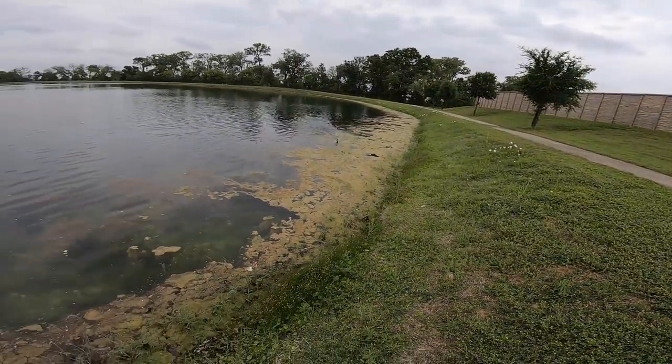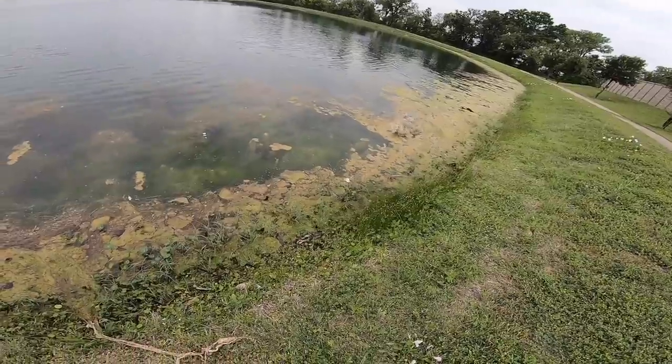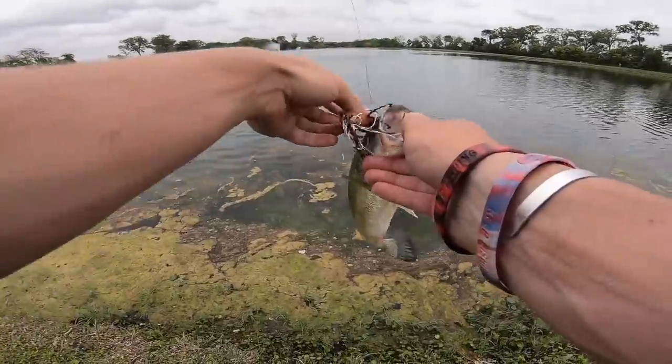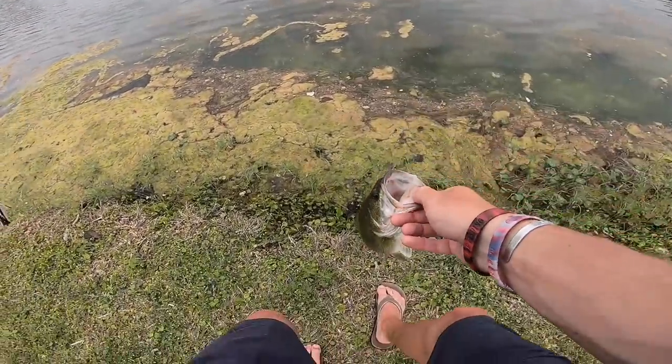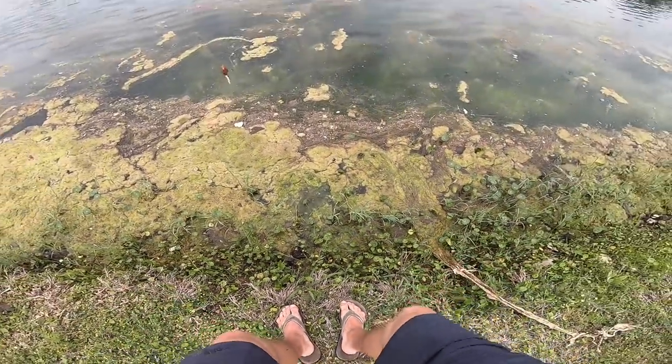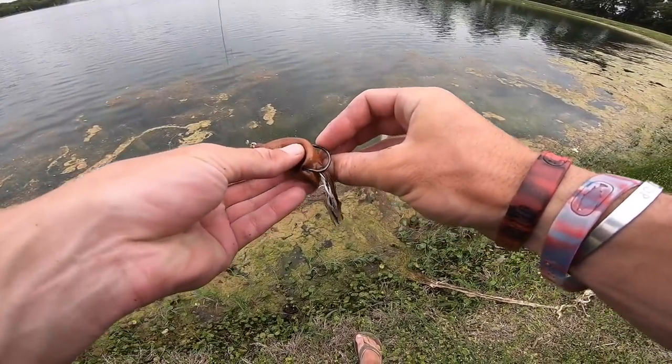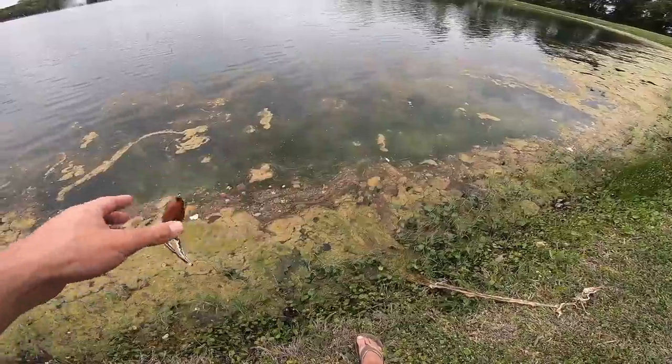There's another one — they're eating it on the edge of the weeds! I'm not even getting them in the mat, they're just out in the abyss. It's so funny — you'd think with all this lush grass they'd be right in it, but I've got a lot of bites on the outskirts and where those little pockets open up.